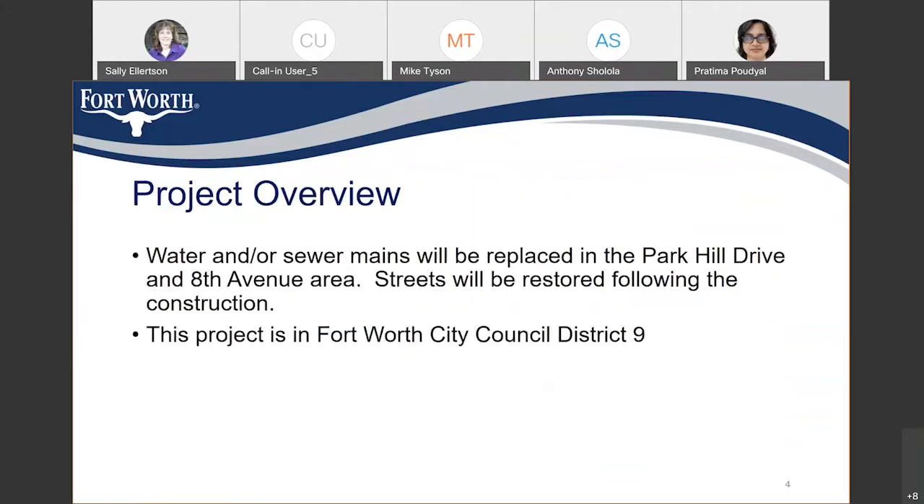This is the water and sewer main replacement project, mainly on Park Hill Drive and 8th Avenue, and I'll provide more details of those locations in the subsequent slides. After the replacement of the water and sewer mains, we'll restore the streets.